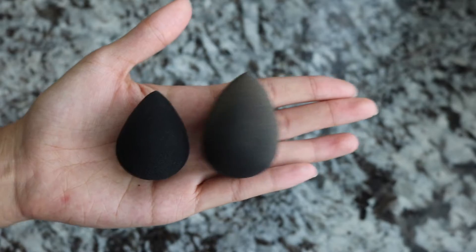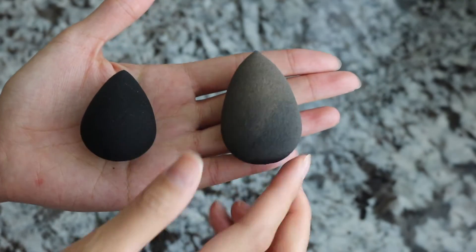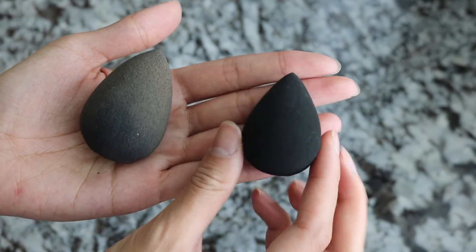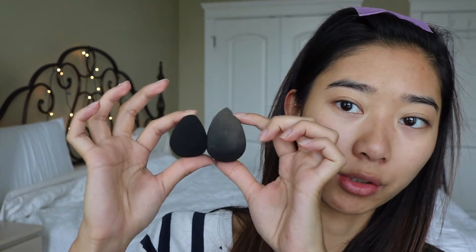So this is the size comparison between your typical Beauty Blender, which is the one on the right that's really dirty right now, and then this is the Naked one, which is brand new. It's just slightly smaller. This is without adding water yet. Once you add water, they will increase in size, like how the typical Beauty Blender usually does.